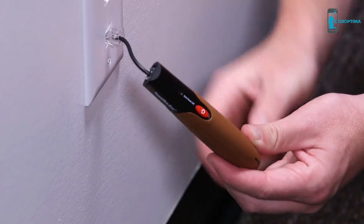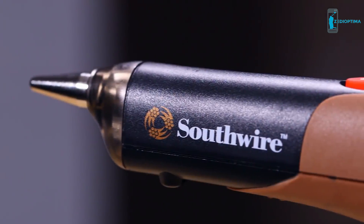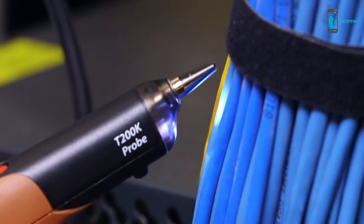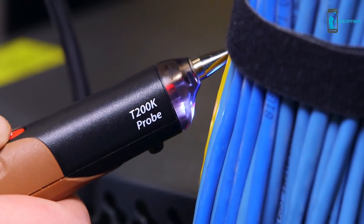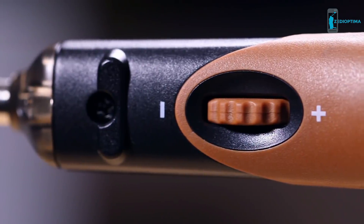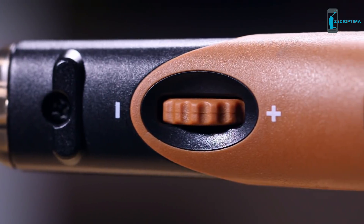Press the ON button to activate the tone generator. Hold the receiver close to the cable and press the test button. The pulsating tone will get louder and a flashing LED will glow as the receiver comes in close contact with the wire under tone. Lowering the sensitivity can make it easier to pinpoint the exact location of the cable.